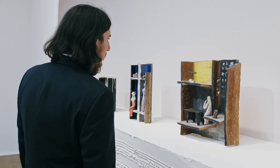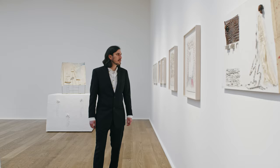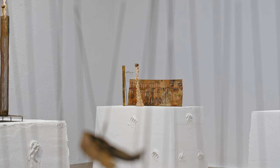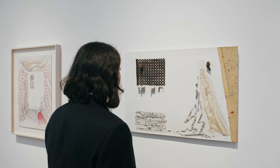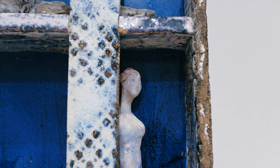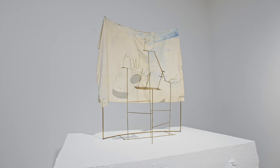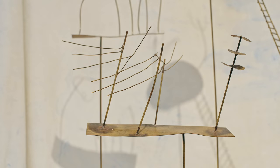Milotti was a prolific maker, and when we were trying to narrow down a selection for the show we didn't want to single out a particular medium in which he worked, which was primarily sculpture, but include an entire range of works — of which there are a lot of drawings and plaster reliefs. It's retrospective in the sense that it does span his entire life, but through the lens of theatre, looking at his work within the framework of theatre and storytelling.